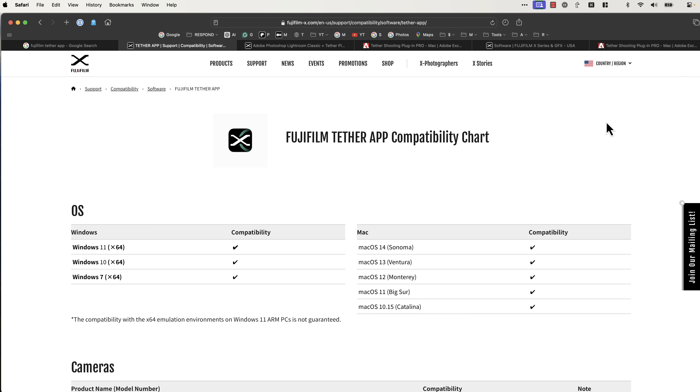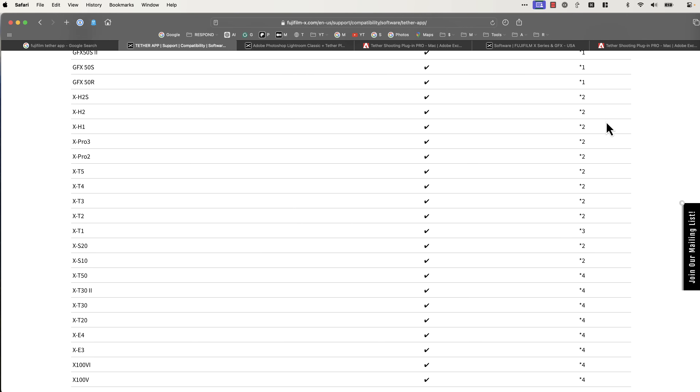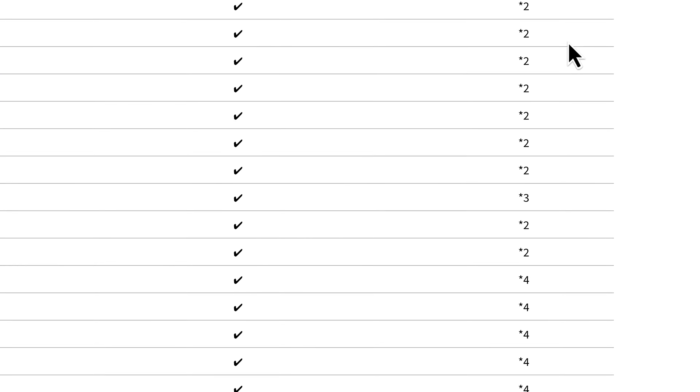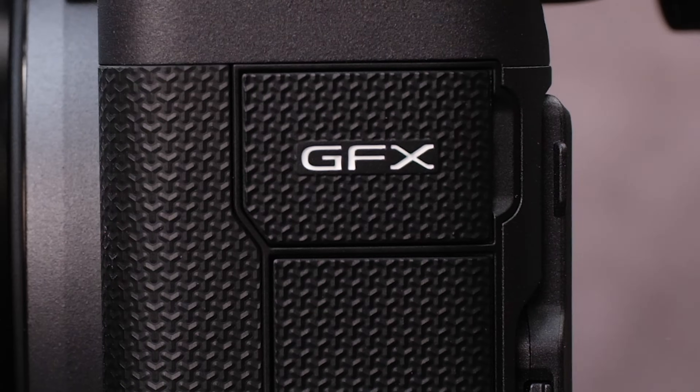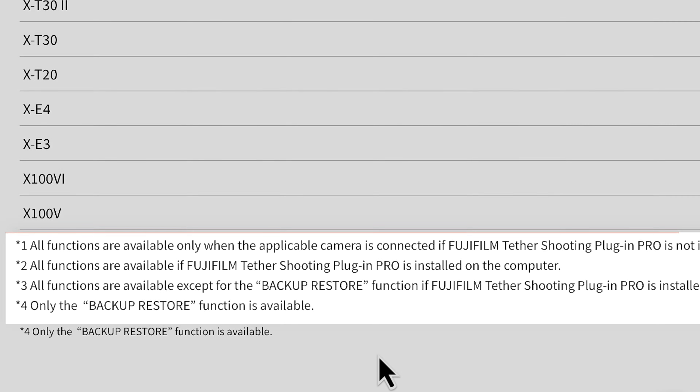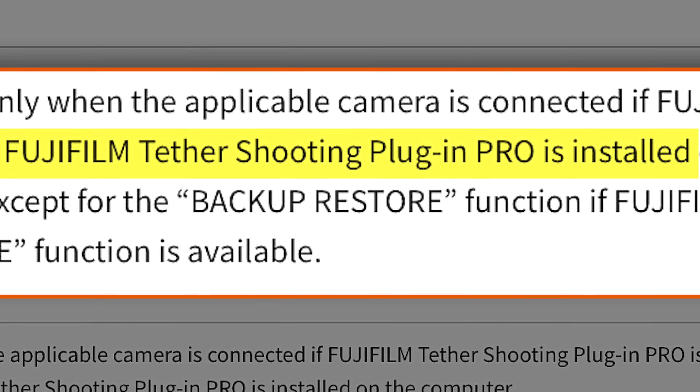On the app's download page, you'll see a chart showing compatible operating systems and camera models. Pay attention to the little footnote numbers in this column — unless you own a GFX model, which supports every feature, what you can actually do with the app entirely depends on whether or not you already have that older tether shooting plugin pro installed. If you don't have that older plugin, don't rush out and purchase it — we'll get back to that in a minute.